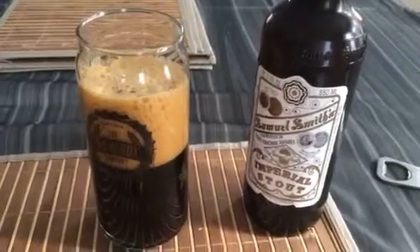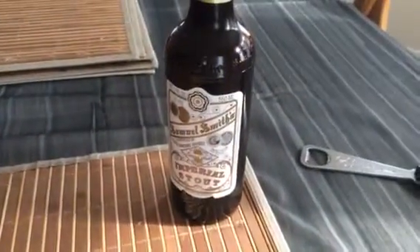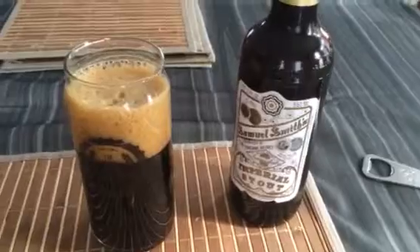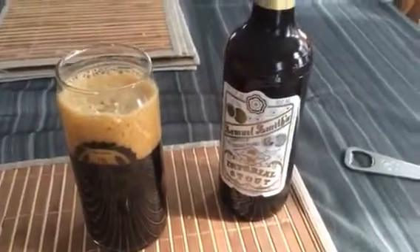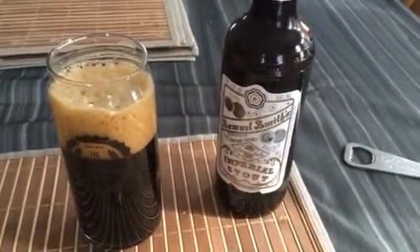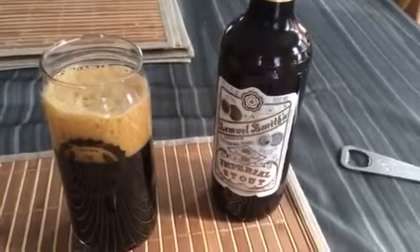Oh, that's rich — medium body, medium carbonation. This is a really tasty beer. You get the nice roasty malts up front, and then that bitter coffee kind of comes out, and then you get the nice bitter baker's bitter chocolate.